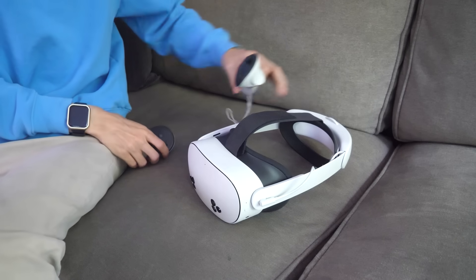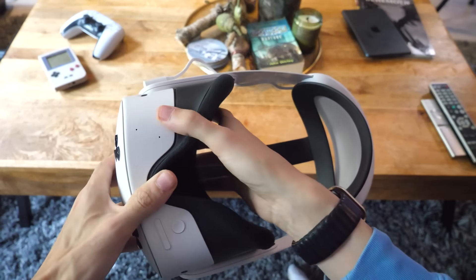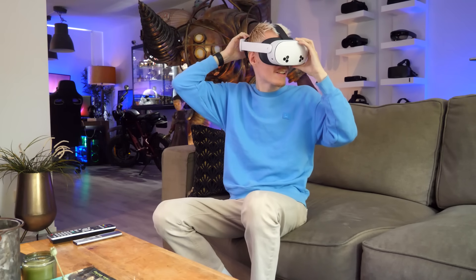You can then adjust the lenses to the setting closest to your needs. If you wear glasses, use the spacer included in the box — insert it in between the face cover and the Quest to create extra room. Once everything fits comfortably, you're ready to connect to the Wi-Fi.